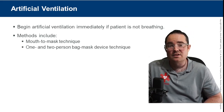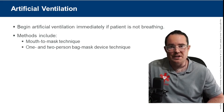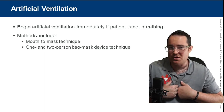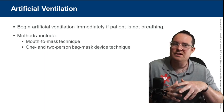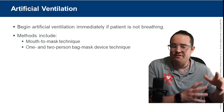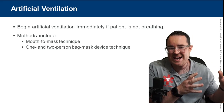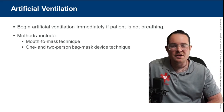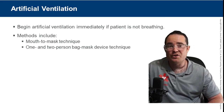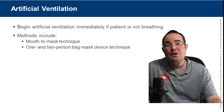The bags contain way more tidal volume than you need. If the average person's tidal volume is 400 to 600 mLs, and Ambu bags — the bag valve mask — can contain up to 1,500 to 1,600 mLs depending on manufacturer, you might be bagging way more tidal volume than you think. Always look for chest rise and fall to confirm adequate ventilations.